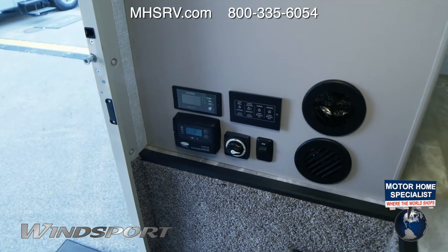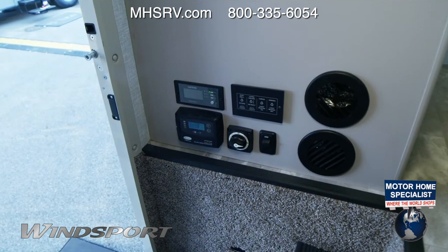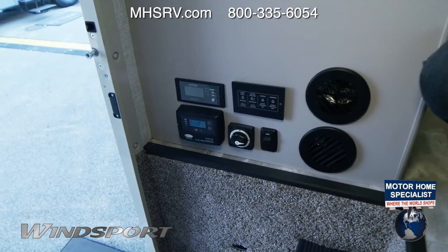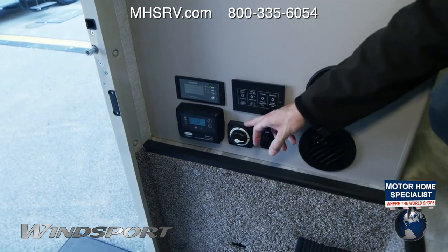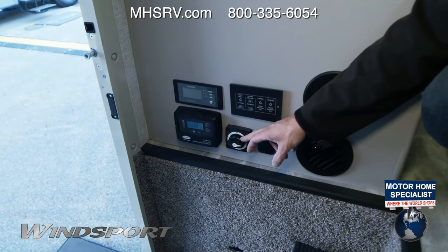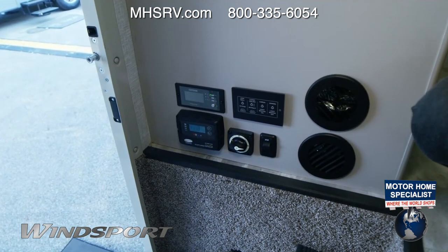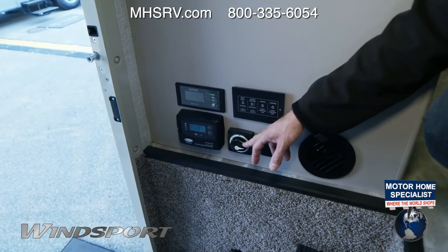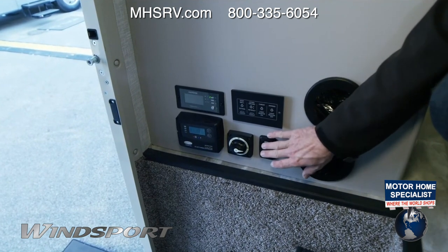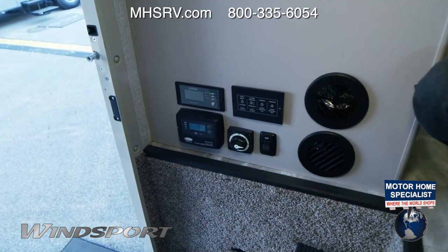The Winsport is now covered by a 12-year structural, 6-year lamination, and 1-year limited warranty — you won't find that anywhere else in the industry. Here's the control for your 100 watts of solar — it's a 10-amp controller, and you can add another panel on top since it's wired for it with strapping in place. Your battery disconnect switch: the first thing when camping is to move it to on — this allows your chassis battery to charge your house battery and turns on your 12-volt power. The step switch controls whether your step is in or out at camp, but make sure the step is in before driving or you could cause serious damage.